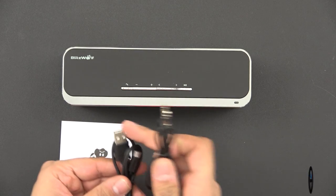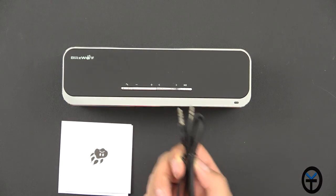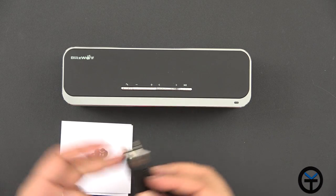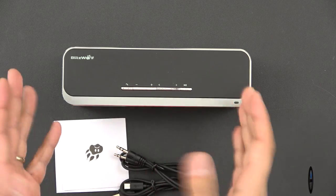There are two cables included: a USB cable — USB Type-A to micro USB to charge the unit — and a male-to-male 3.5mm headphone jack cable to connect non-Bluetooth devices so that you can play music on this.